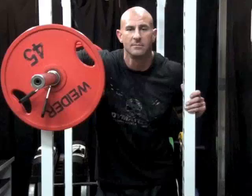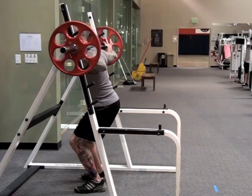The squat can be performed with the bar on the back, known as the standard squat, or with the bar placed on the front of the body, known as the front squat. Due to the biomechanics involved, where you hold the bar when you squat will have a major impact on the muscle groups emphasized.